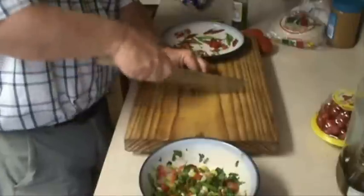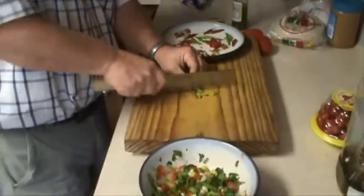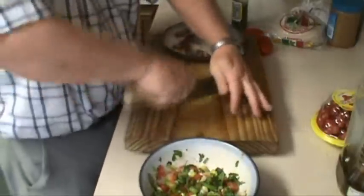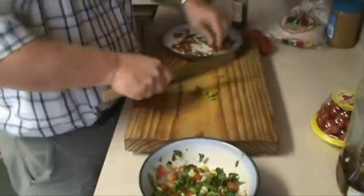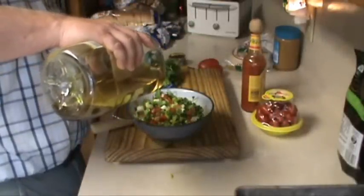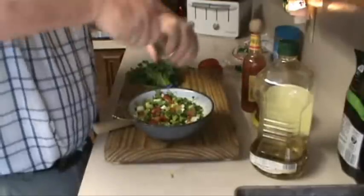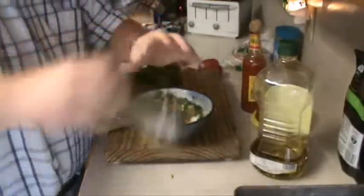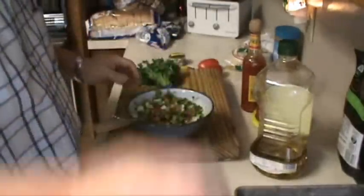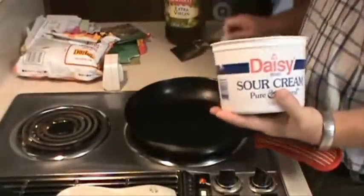I almost forgot — I'm going to add just a shot of olive oil to this, just a little bit, and then add some pepper and a shot of salt. Alright, let's open this up.